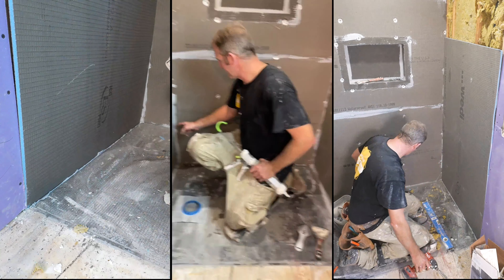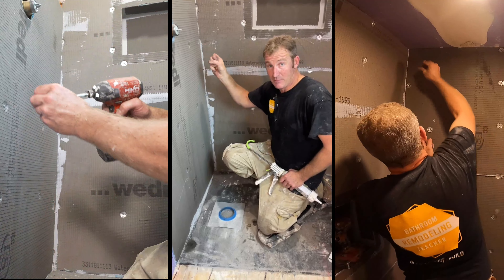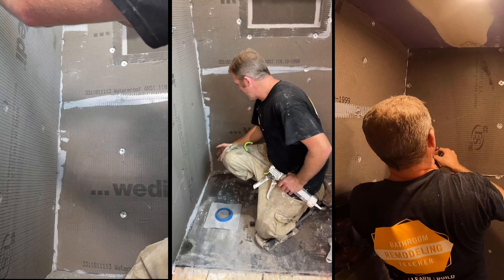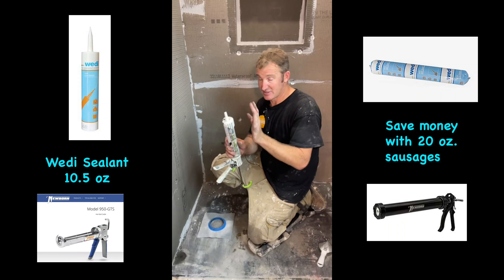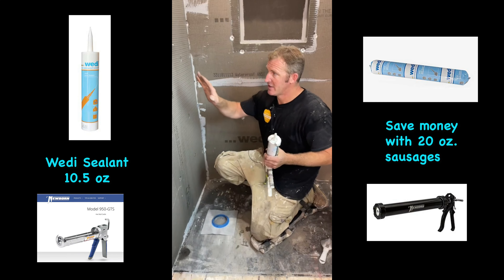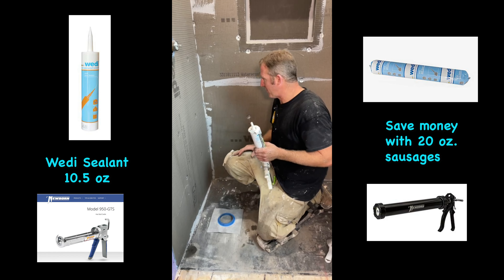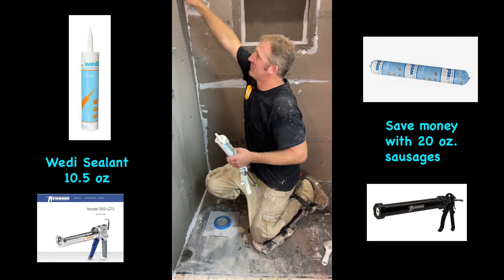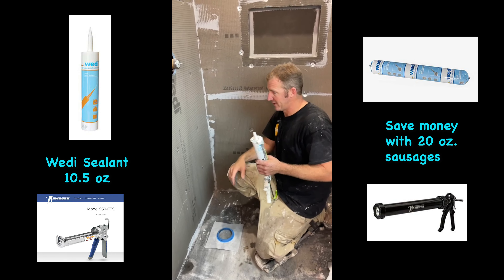Another thing to pay attention to is when you're putting screws in the corner, you want to offset them. There's one screw here, one screw here — you want to offset them. You don't want them in the same exact spot because you could be pulling that board away from that corner. As far as the sealant goes, we're just using the Wedi sealant. Always use the sealant for the system that you're using. We're going to cover over all the screws, and you basically want to have one-inch reveal around all edges and along your seams as well.